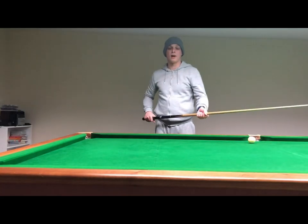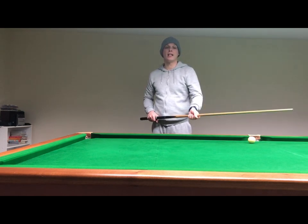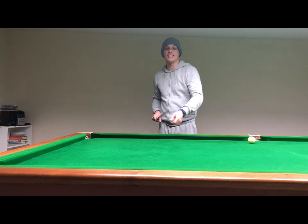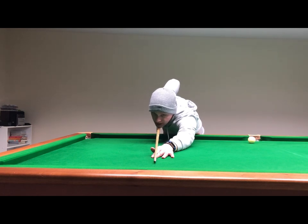Now, speaking of the grip arm, this needs to be positioned straight so that when you're down on the shot, the elbow is in line with the cue. If this is offline and the elbow is pointing to the left, you're going to push the cue off to the right.